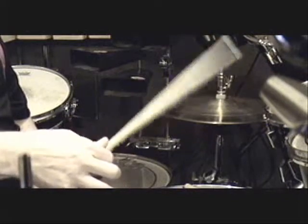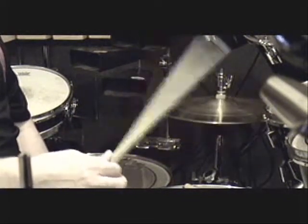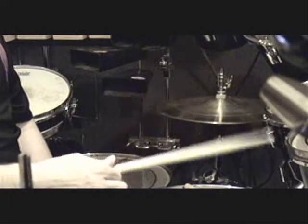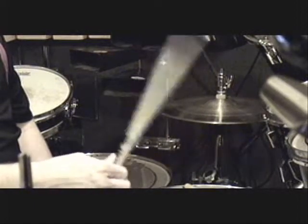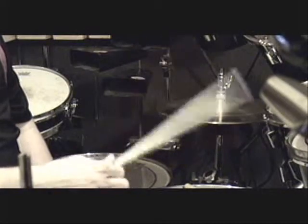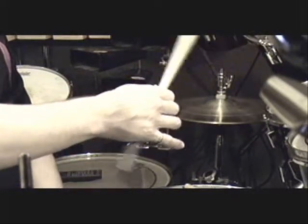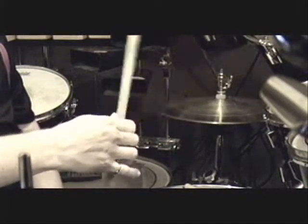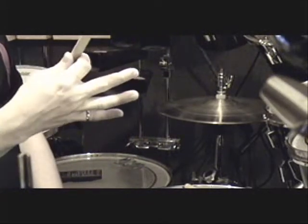Practice just up and down, nice smooth movements. If you look at the stick, it's going through a consistent little triangular arc. You can see my wrist really isn't moving — it's just my thumb and forefinger. This is what's called finger control. Now I'm going to introduce my middle finger for more control.